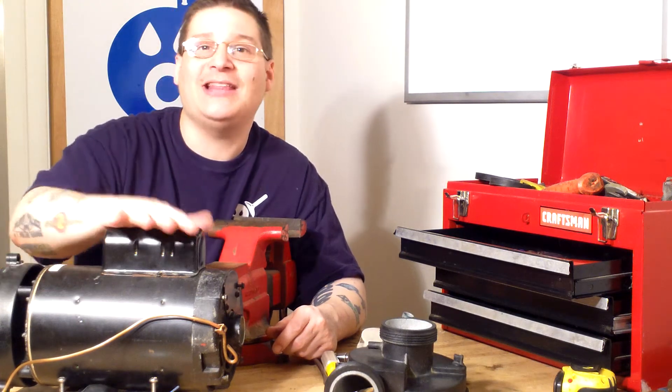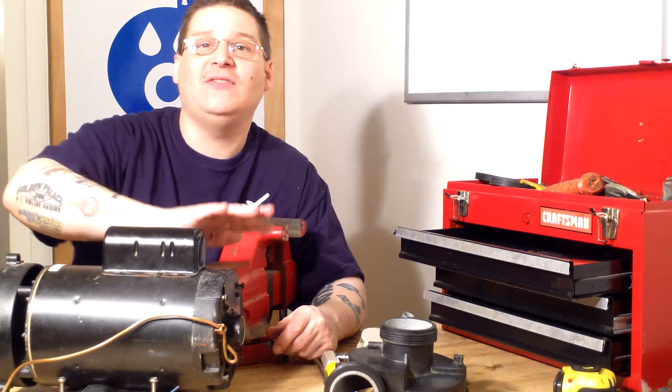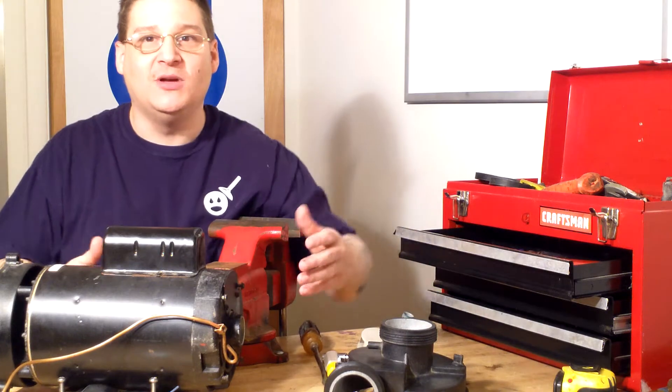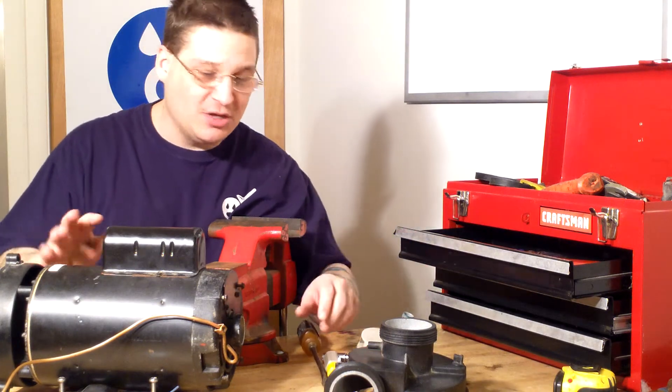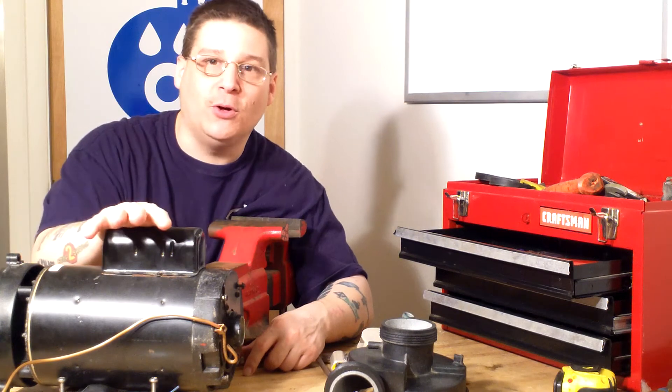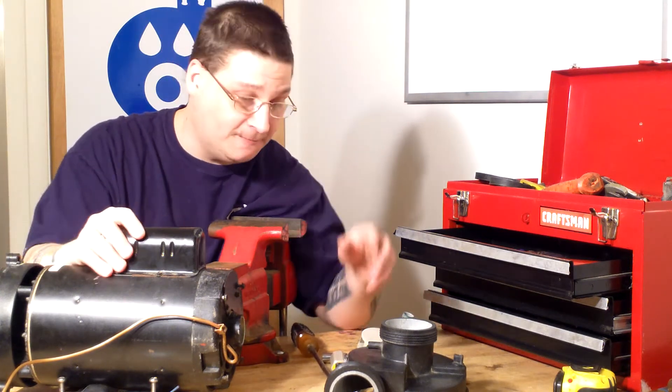I'm going to show you how to remove the seal housing. This is kind of a dual video — how to remove your seal housing and how to remove your through bolts, because they're both connected on most pumps and especially this pump.